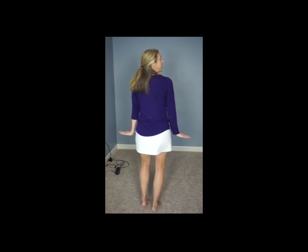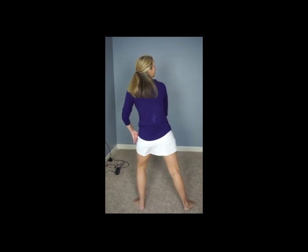You're in lines of four or three. Lean in right, lean in left. Right. Point, point.